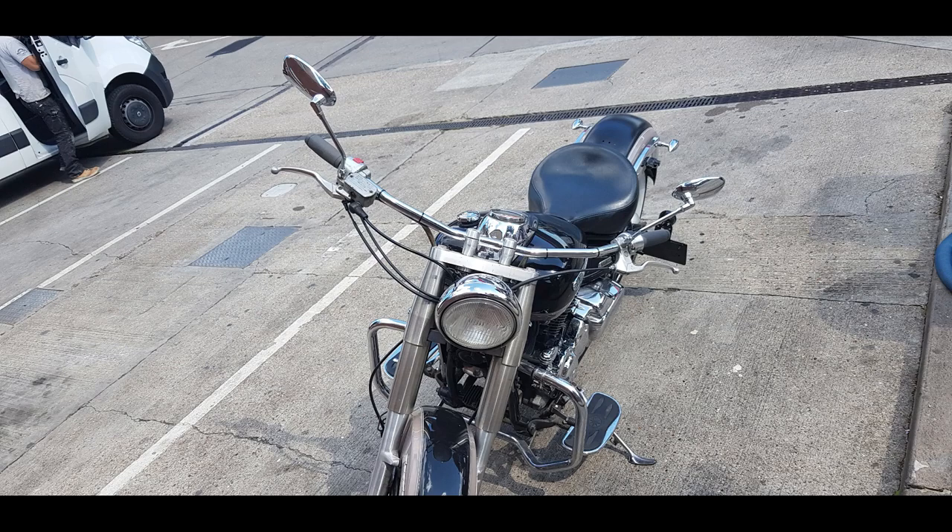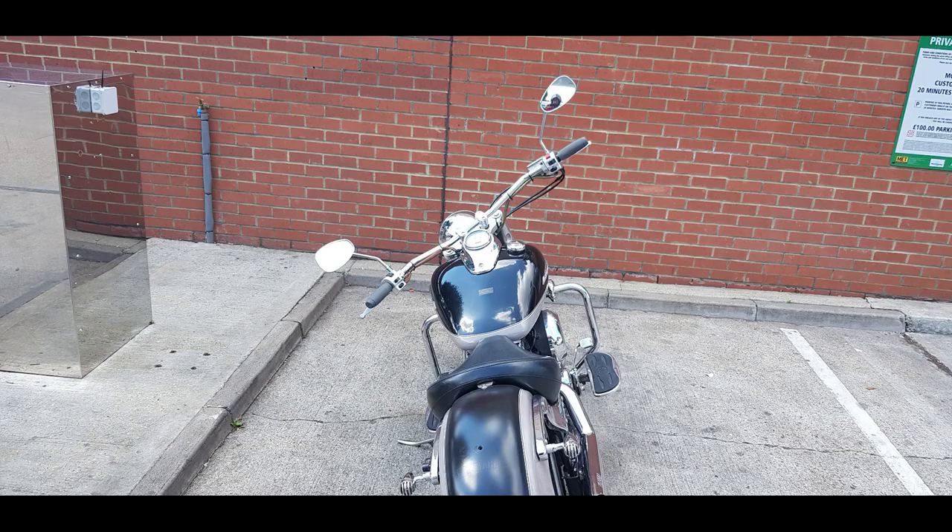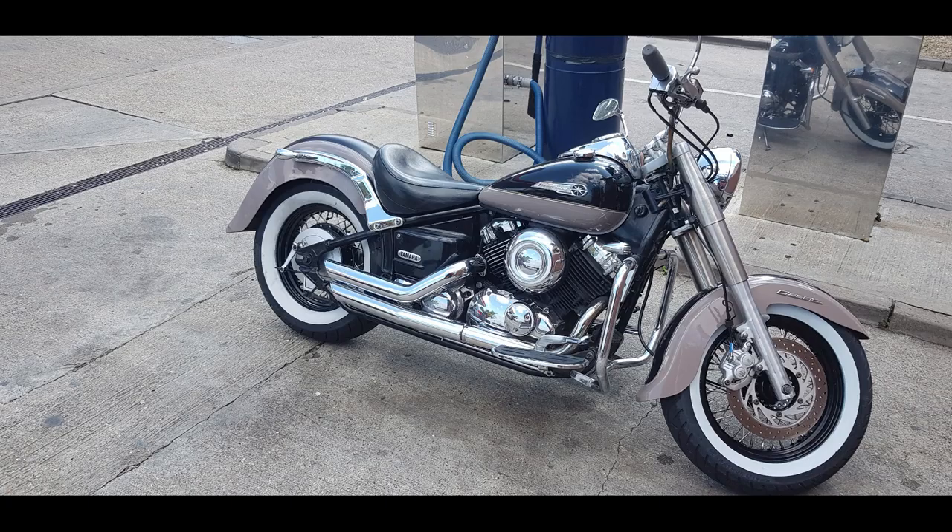John, the owner of the bike, delivered all the parts to me. I had to strip them down pretty much to bare metal — not all of it, but the majority — and prepare for primer. That was stage one, pretty boring process, not worth filming, but we can take it from there.